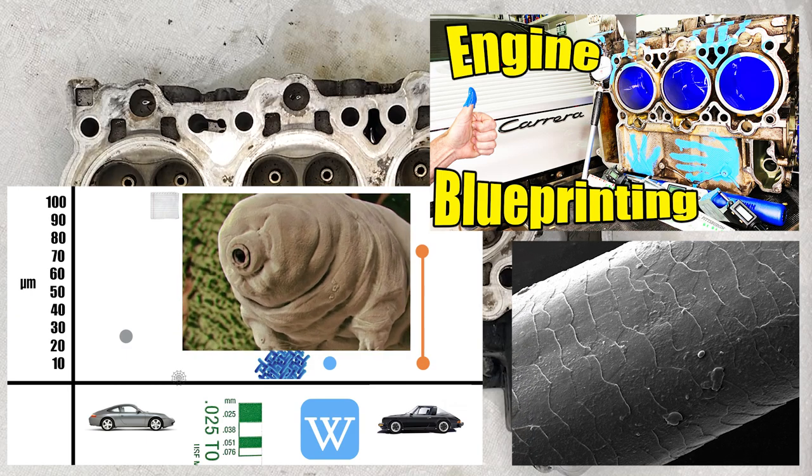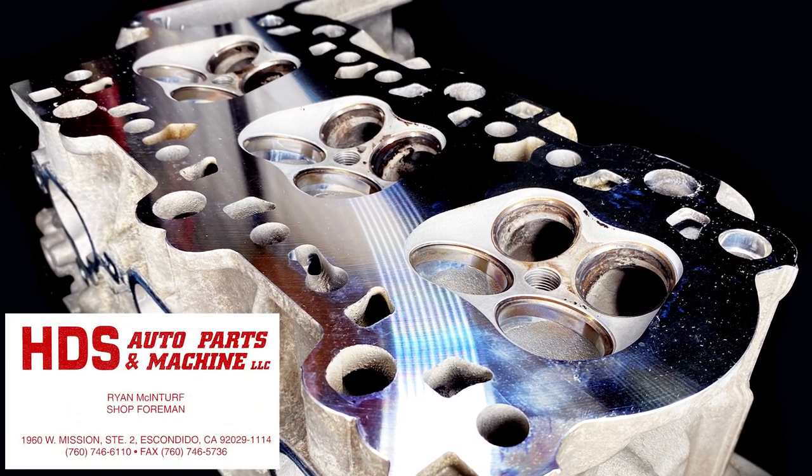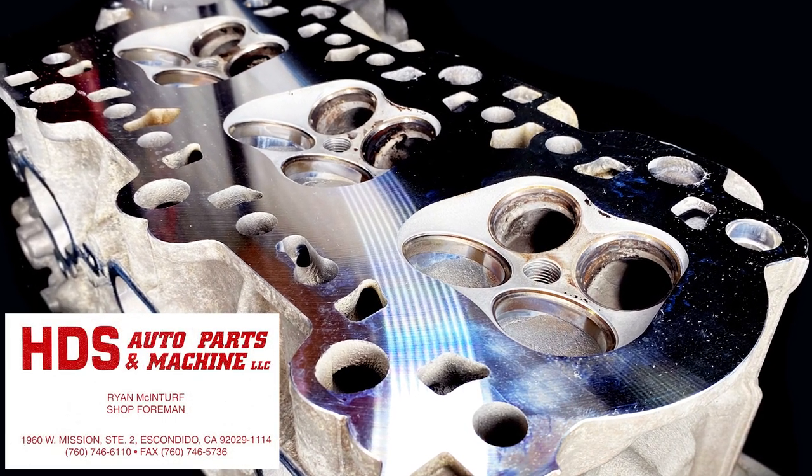Very small indeed. Feast your eyes on the after shot. Thank you very much Casey and Ryan and the team at HGS Machine in Escondido, California.